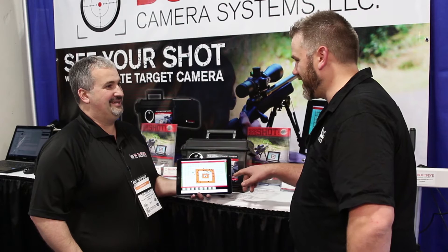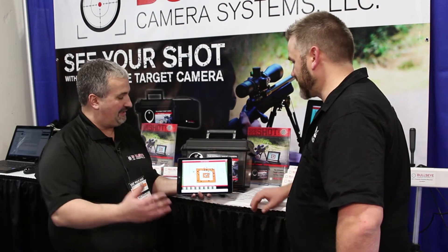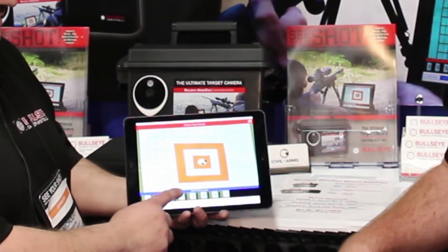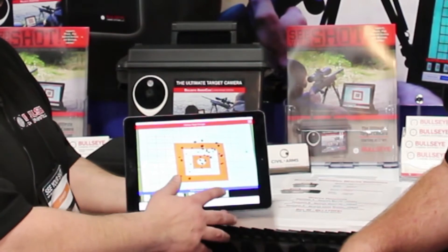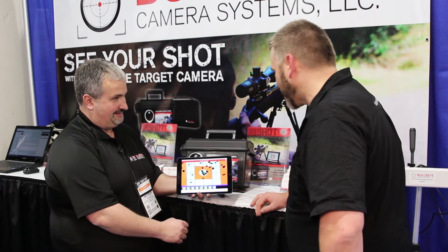And you showed me some features on here — not only can you see the last shot, but you can actually go through and see every shot. Yep, we can go right through and see our first shot, second shot, third shot, even an entire group, multiple groups, all the way down to one in the bullseye. Zoom right in and see that. Excellent.